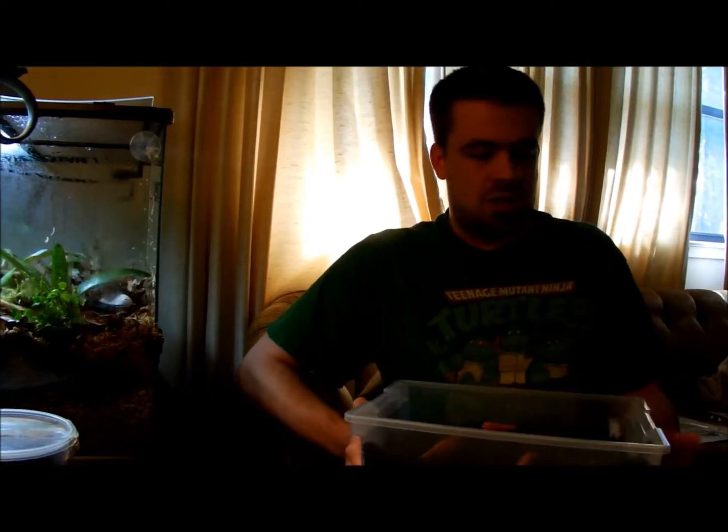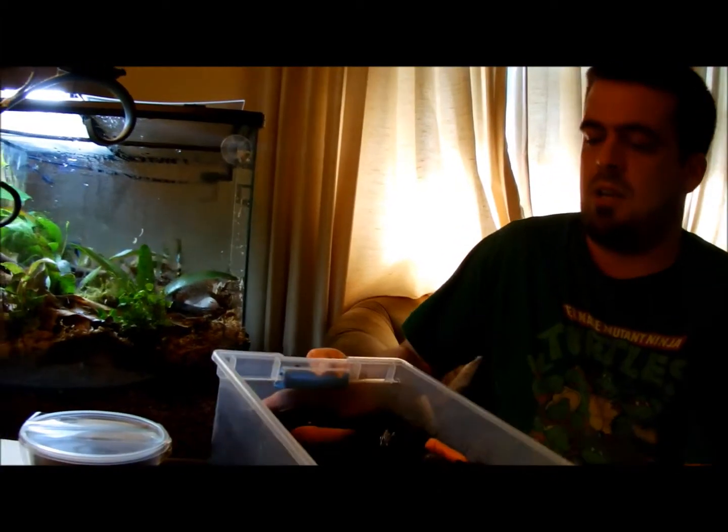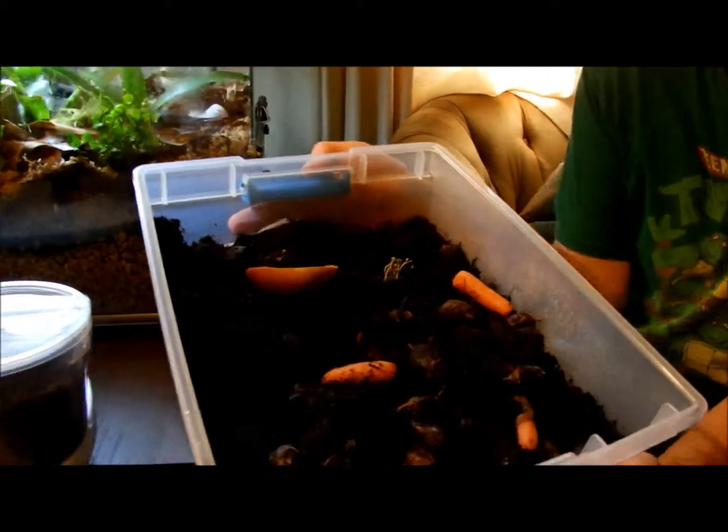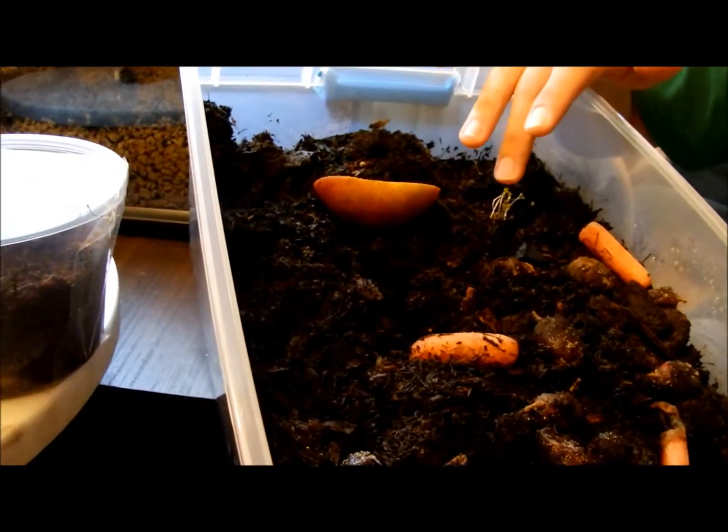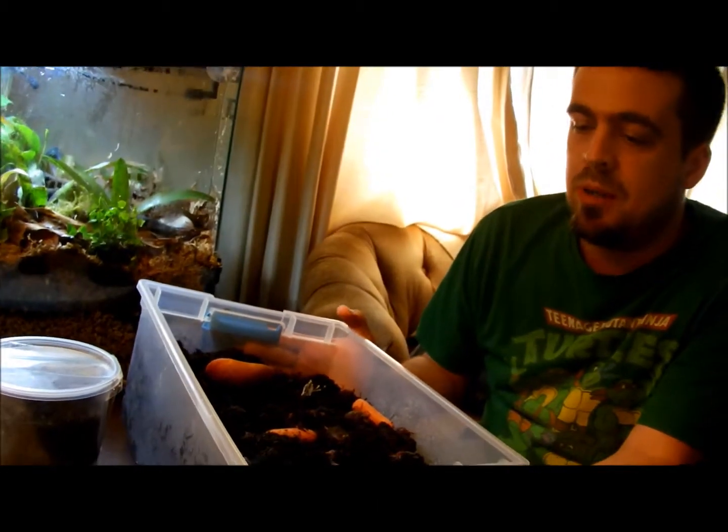So we're going to add isopods to my springtail culture. You guys already saw me set up. Currently what I have is all sorts of nice rotting grapes and carrots, compost-wise. That would become a strawberry if I actually let it sit in the sunlight. I have a bit of apple in there.